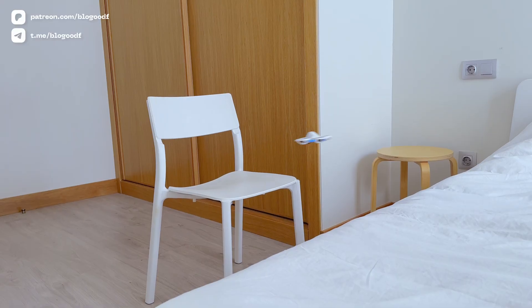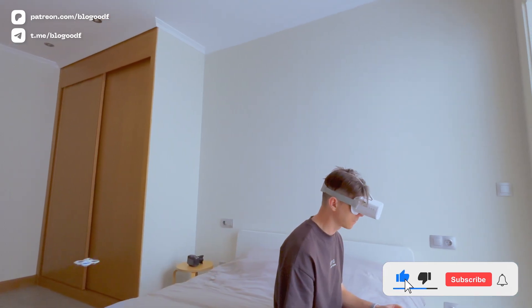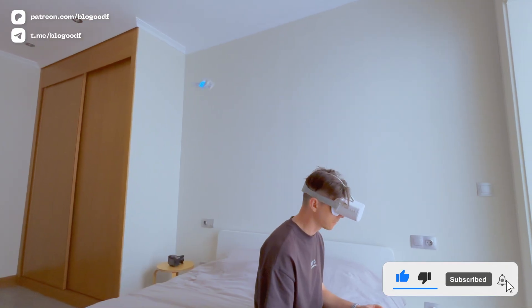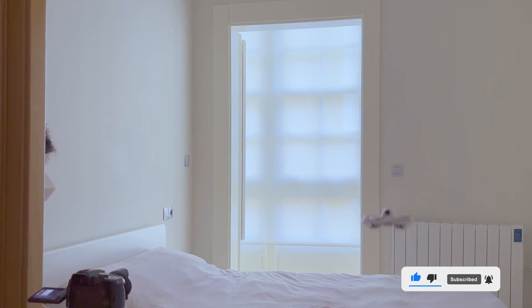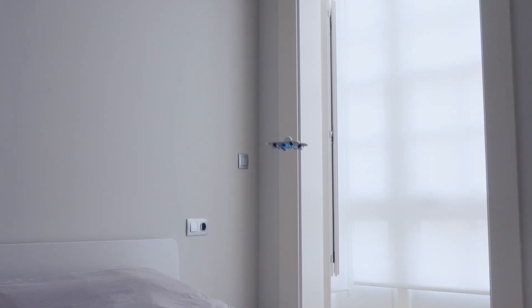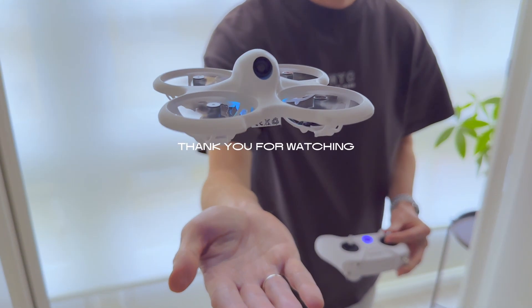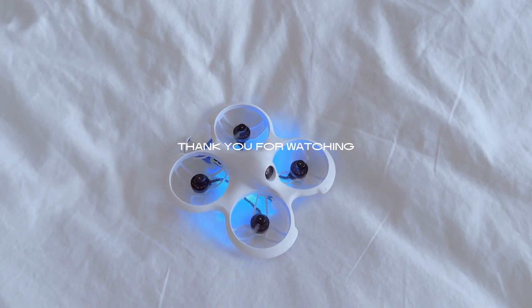If you are interested in following my progress, be sure to subscribe to my social media through the links in the description box and to my YouTube channel. I hope this video was interesting and useful for you. You can also find the link to buy this drone in the description box. Thank you for watching — see you soon and happy flying!